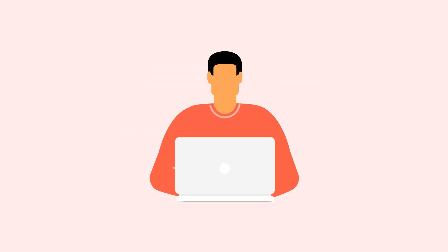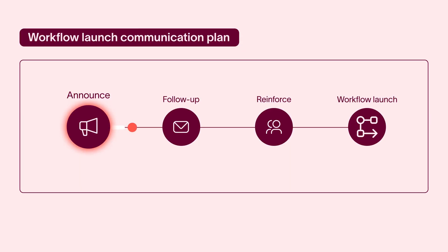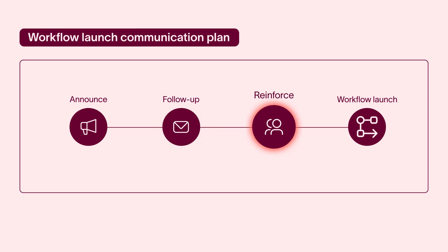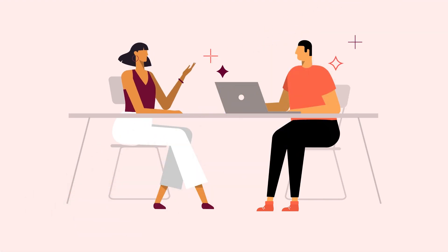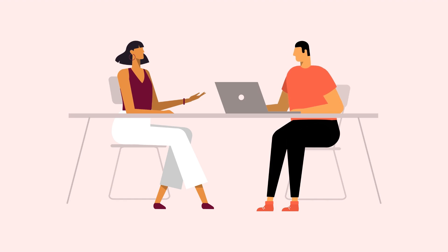I'm planning to launch the new workflow at the end of next month. Between now and then, I'll announce it at our all-hands meeting and send a follow-up email. I'll also have my pilot testers share a video message in our team channel telling people how the new process is going to help us host more great events across all of our leagues. Maybe I'll even sprinkle some unicorn glitter on everybody's keyboard. Sure, Alan. Just be sure to check your office's official glitter policy.